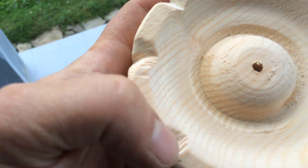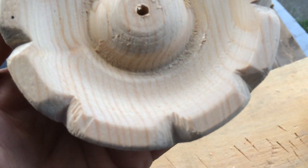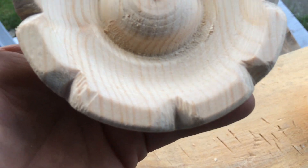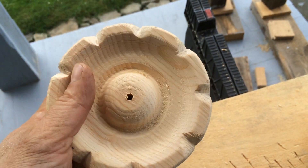Then we cut those thirds into three pieces, so we have nine petals total. They're not all even — you can see that one's longer than the others, they vary — but the overall effect is really cool.